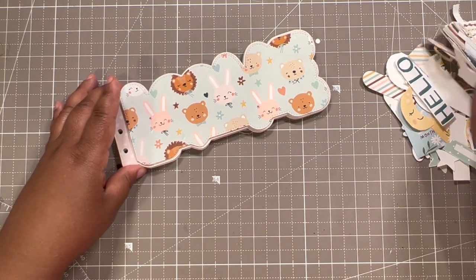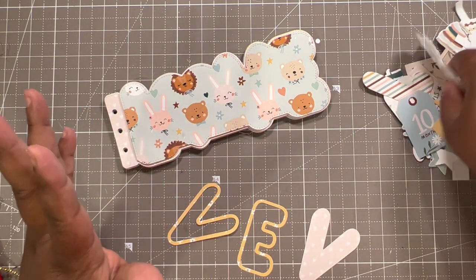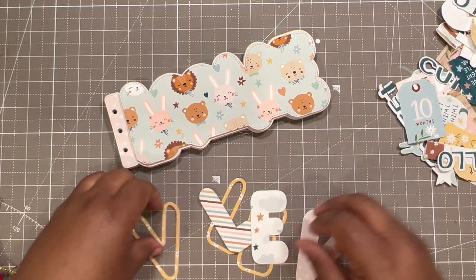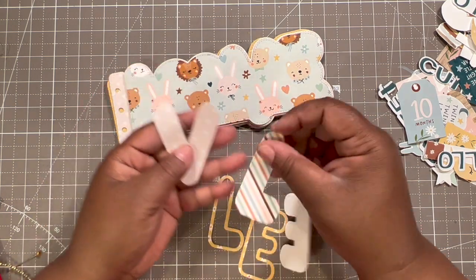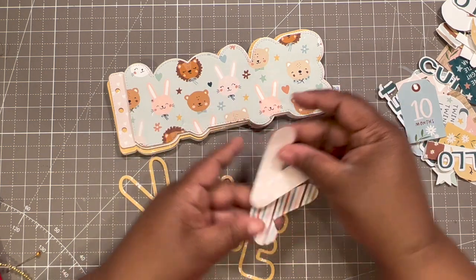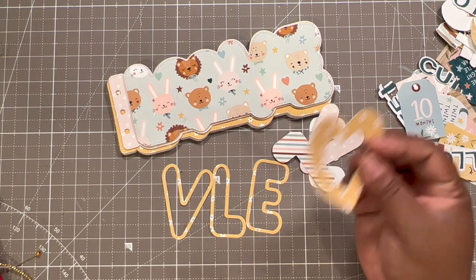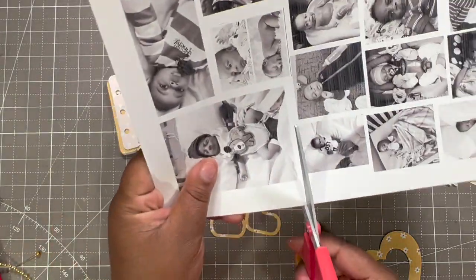I'm going to grab the letters so we can put these on, but I'm going to do a little something different with the heart part. So I used one of the dies to cut out the background — the L, O, V, E — and then I used the other die to just cut out the liner.